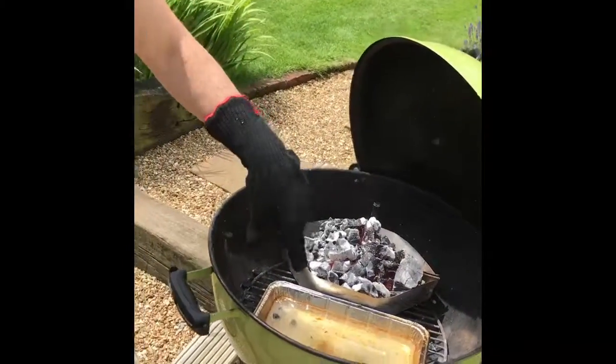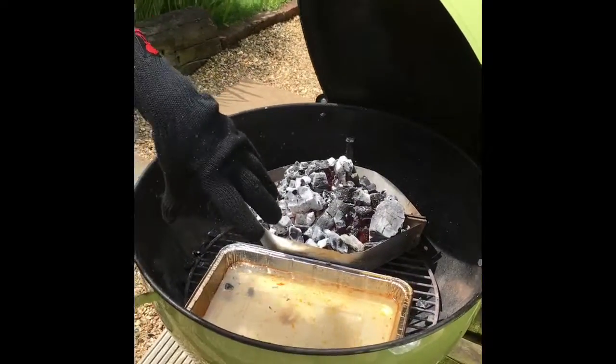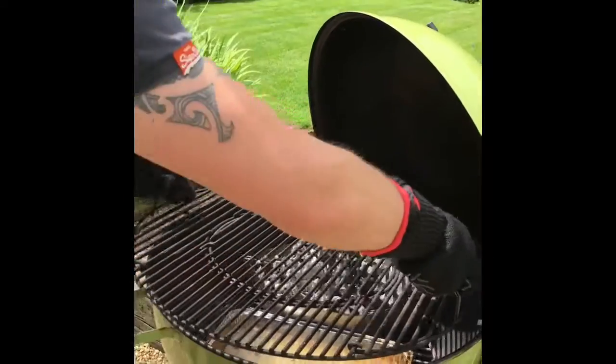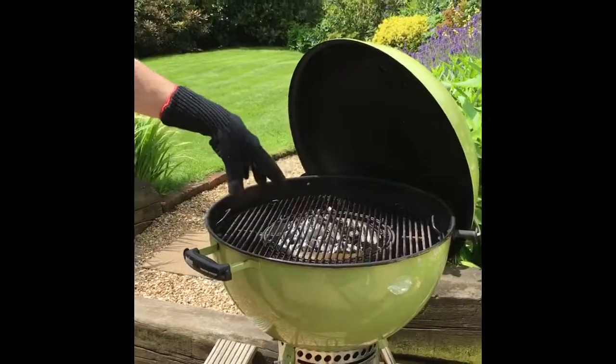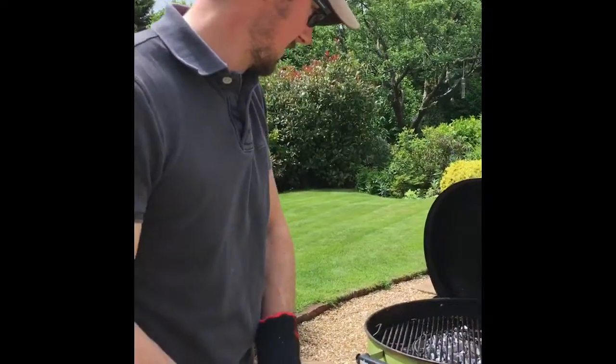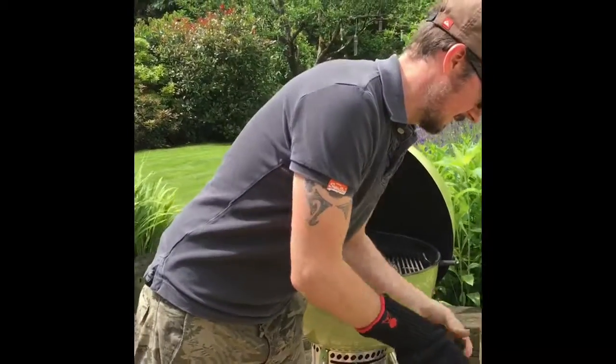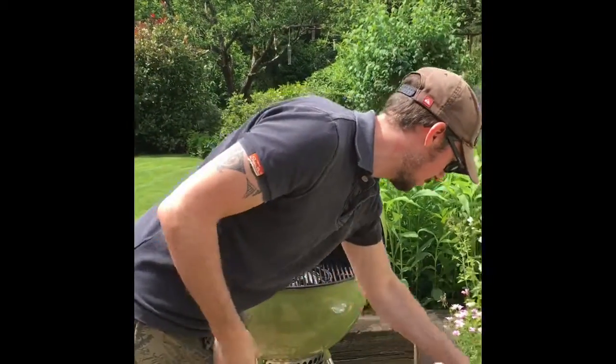On the other side here, we're going to have a little tray of cold water — just a drip tray. I've put cold water in there as well. I'll actually try and get some steam going to help keep the ribs nice and moist.